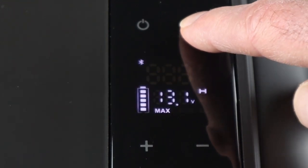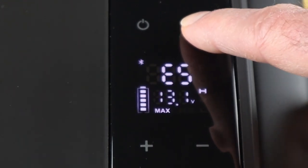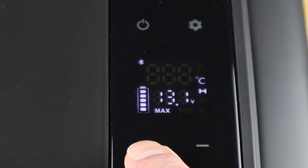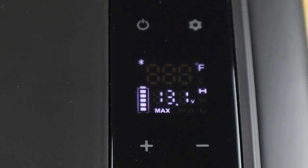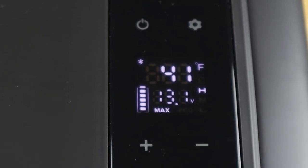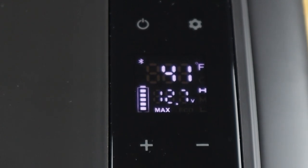For example, setting E5 changes the temperature display from Celsius to Fahrenheit. Press the button to toggle — it flashes for Celsius, then for Fahrenheit. Let it go back to sleep, switch it back on, and the temperature is now shown as 41 degrees Fahrenheit. This is the same configuration accessible through the app as well.